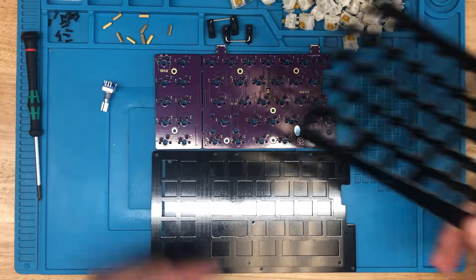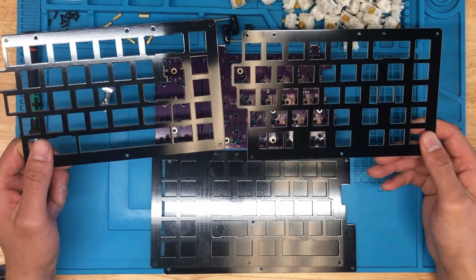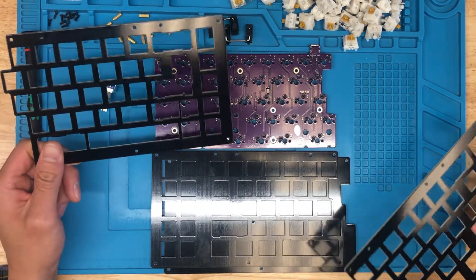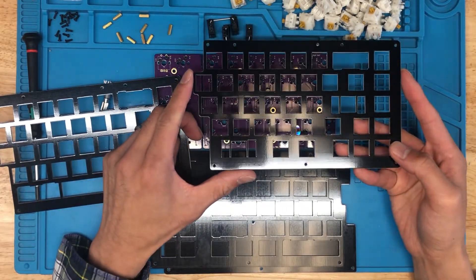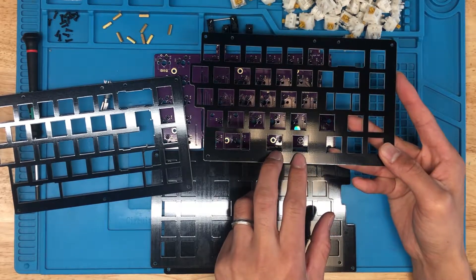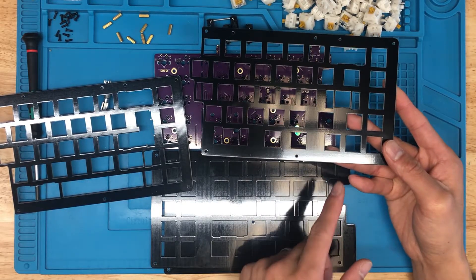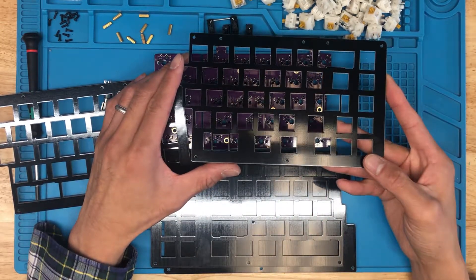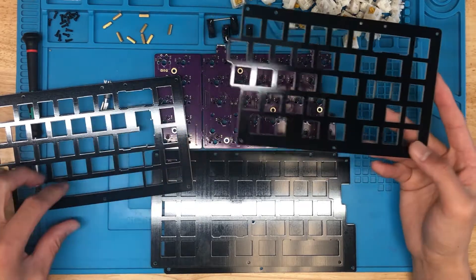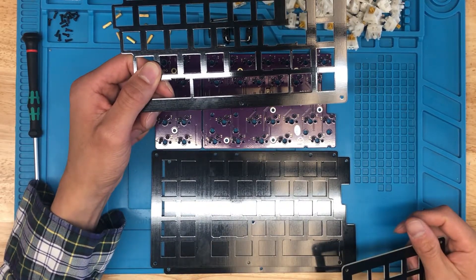One thing to note before starting this build: if you've got one of the more recent plate kits for the QFNC, there are two plates in here for the right half. There's the original one for the Rev2 and Rev3 that has a more Swiss-cheesy layout, whereas this is a QFNC Rev4-specific plate, which has a blocker here. Once you install the two 1.25U keycaps and the three 1U keycaps, you're going to see a small gap. So all the plate kits I sell now include this plate that'll hide the PCB from being shown. You can use the older plate if you want, but just note that you'll see the PCB at that junction.